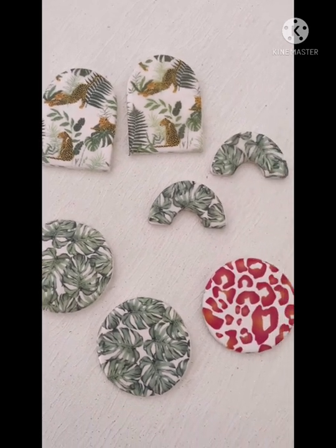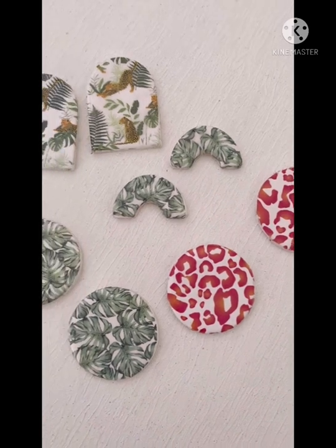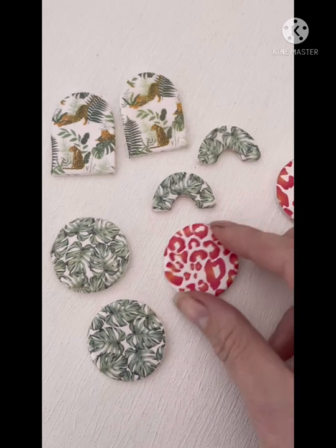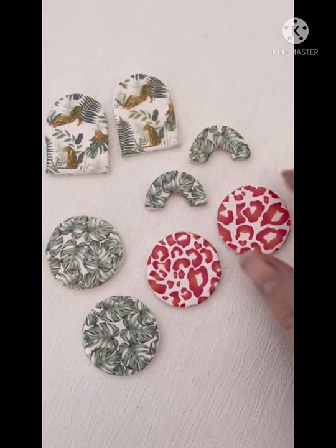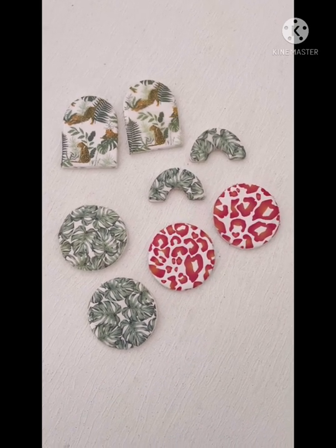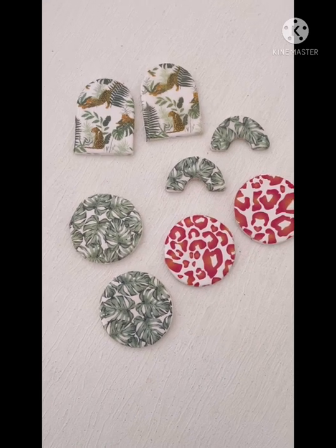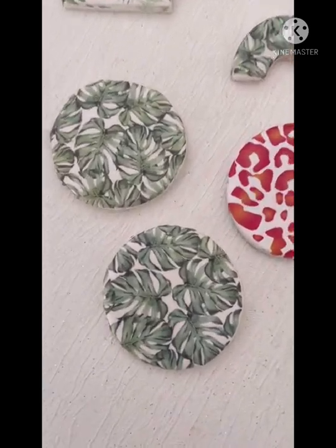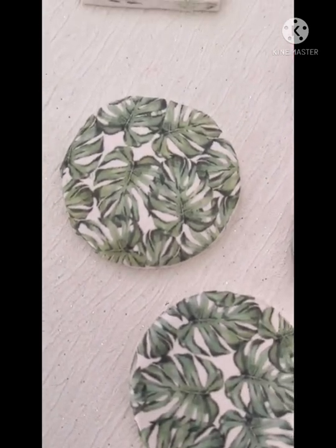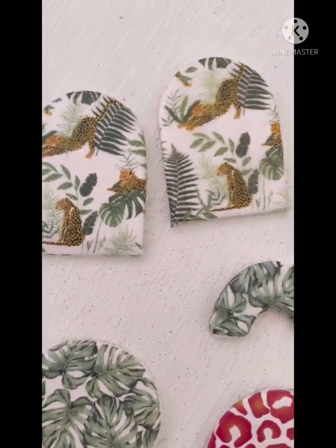And there we go — these are my finished components. I haven't made them into earrings yet but I just thought I would show you them at this stage. The gloss has now dried on them and they are ready to be drilled and made into some earrings. I'd like to thank you for joining me today in learning how to use the water slide transfers. Hopefully you've enjoyed this tutorial — if you have, please don't forget to like and subscribe. Thanks again for joining me and I hope to catch you next time with more polymer clay tutorials. Bye for now!